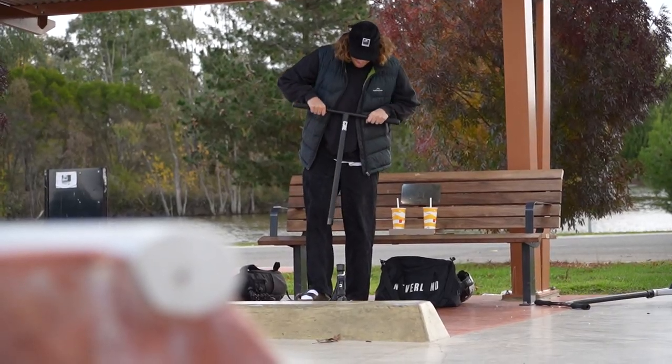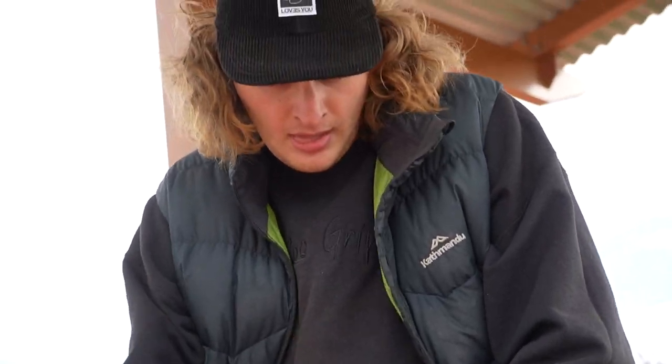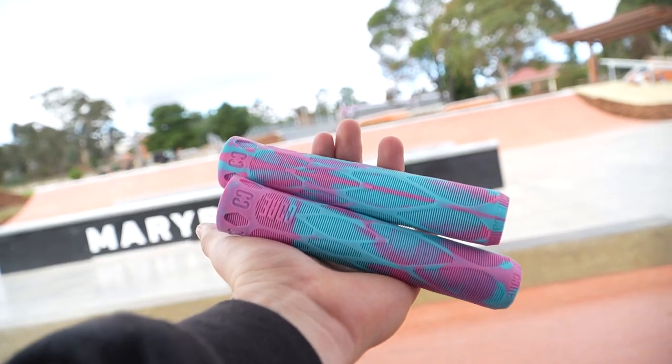I just got my hands on a brand new scooter, which means today is the perfect day to learn some new tricks. But before we do that I've got to set up the scooter. The scooter we have today is the Core ST2 Complete, which is so solid straight out of the box. However today I'm adding some new wheels and some new grips, which are also from Core, just to add a little bit of color to make it pop. I'm also cutting the bars to suit my riding style a little bit more.